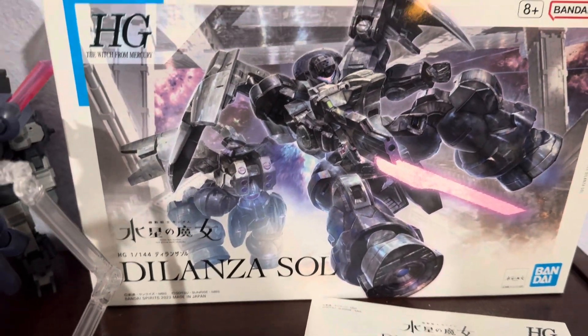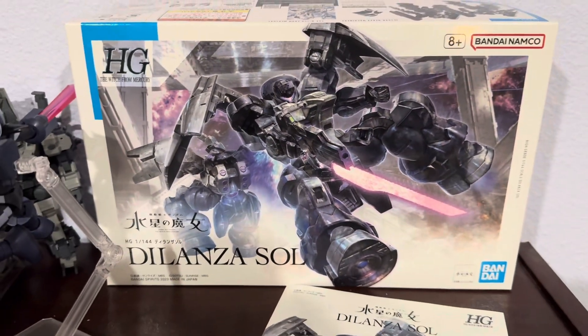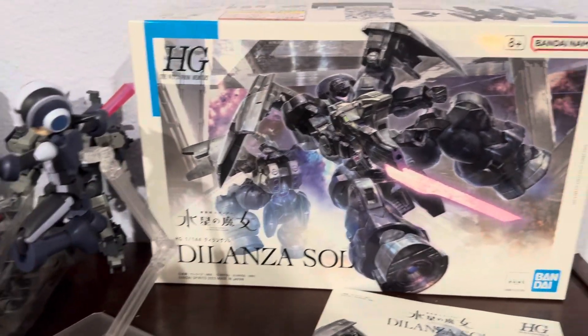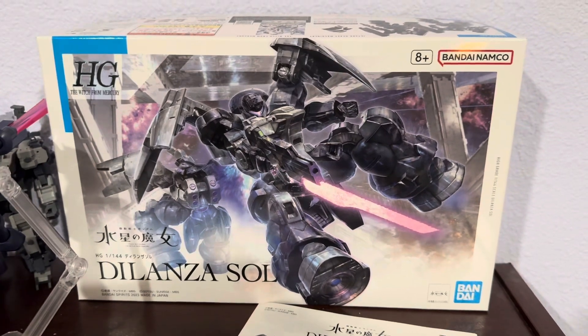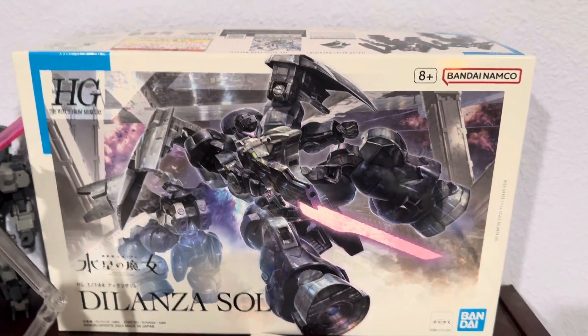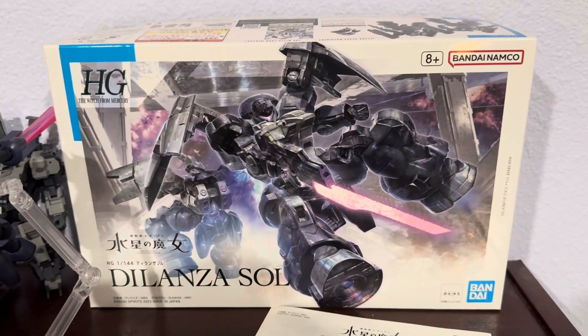I'm going to be building this guy and then I'm going to review it. It looks cool, but maybe I'm a UC fan for a reason. I think these are cool, but we'll see what happens after I build it. Thanks for watching.